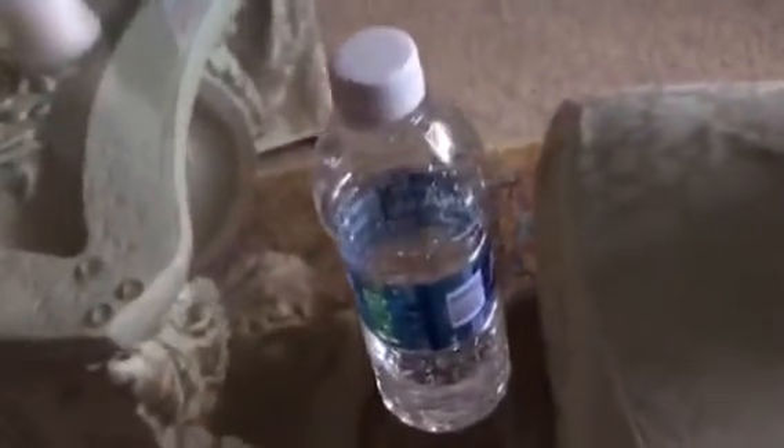Hey guys, today I'm going to be showing you a fast and easy way to flip a water bottle. First, you need a little bit of water, like this much water. You need to drink this or pour it down a drain — I would recommend drinking it so you don't waste water.